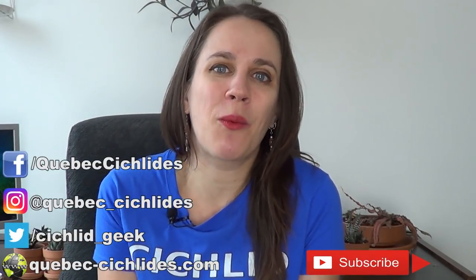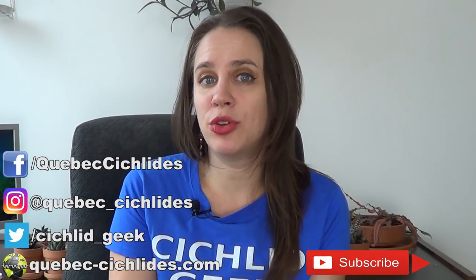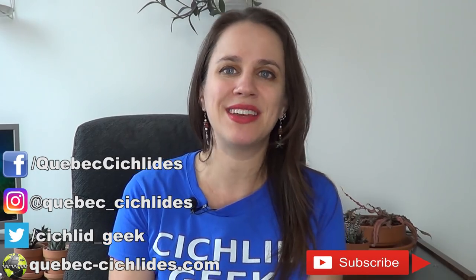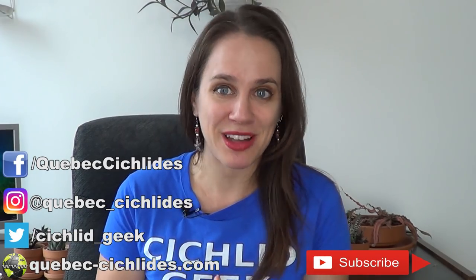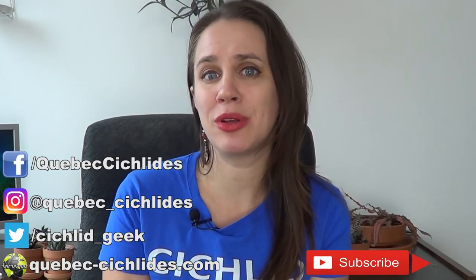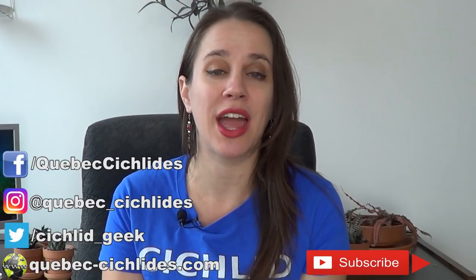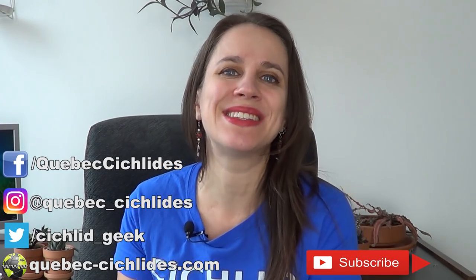That's it for today — thank you so much for watching. If you like this video, there's plenty more where that came from. Subscribe to the channel; I upload a new video every Thursday. If you want these fabulous Cichlid Geek t-shirts and want to support this channel and all the work I put into it, you can get yours at the link in the video description. Thanks again to everybody who has bought some — you guys are the best, the real MVPs. If you want more fish content between my videos, you can follow me on Facebook, Instagram, and Twitter. I also have a great website where you can shop online, see all the fish I have for sale, and even buy aquatic plants online. Thanks for tuning in — I'll see you next week, bye-bye!